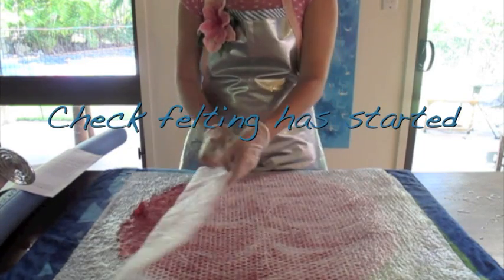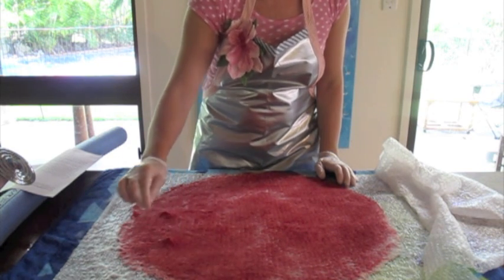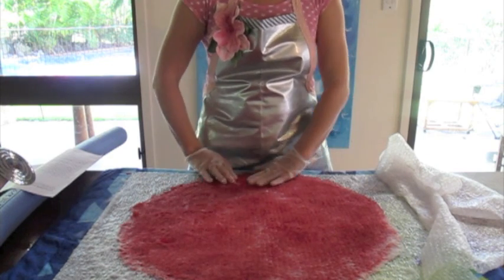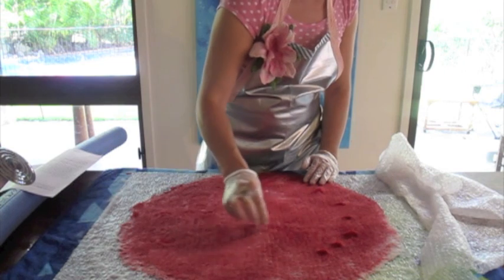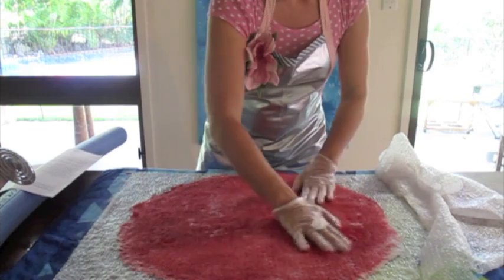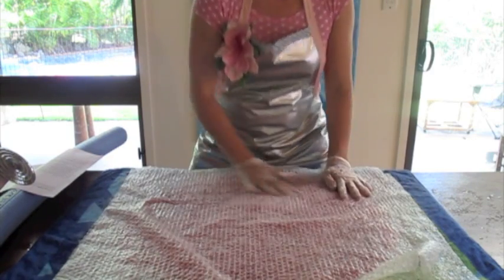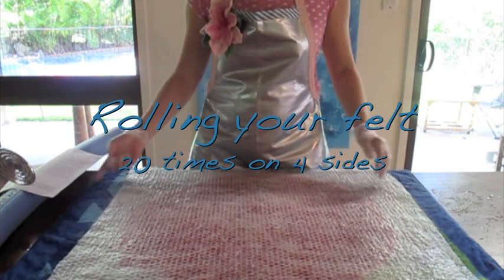Let's check the fleece. To check if it's felted, gently pull up little bits of the fleece — if it pulls up as one piece, that area is still a little bit unfelted. Check all around your circle; maybe it needs a little bit more in the middle. You can see now none of those fibres are lifting, so it just needs a little bit more. I think it'll be fine to start rolling now.